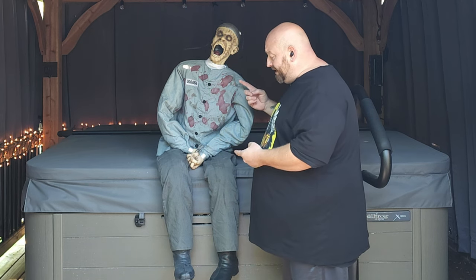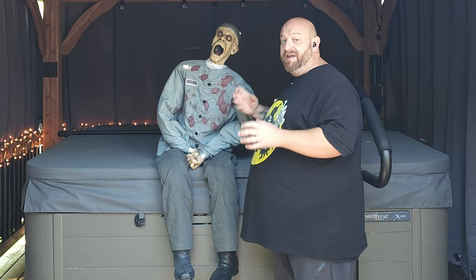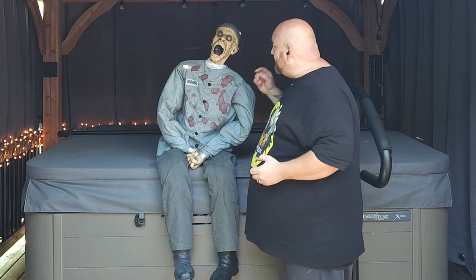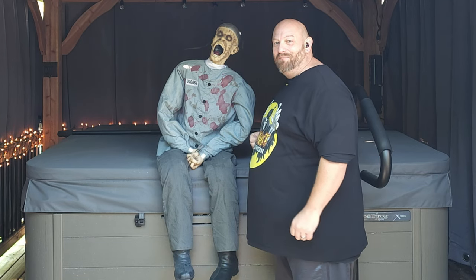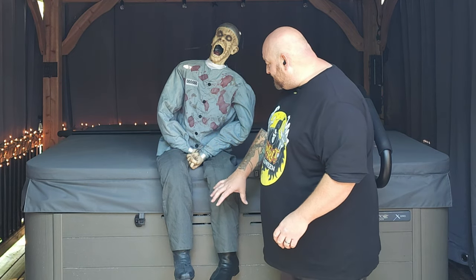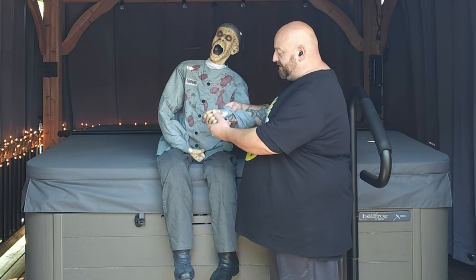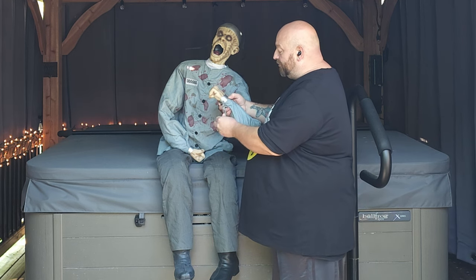You plug him in and set the sensor or the step pad. I do have a step pad, but this is an older animatronic so the step pad I have won't plug into this one — we have to use the sensor. The sensor on this one is located right inside his mouth, above his tongue. Just taking a look at this guy, he doesn't have any shackles on his feet, but he does have what appear to be shackles on his hands.